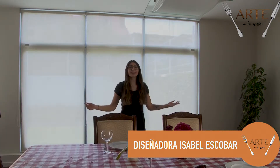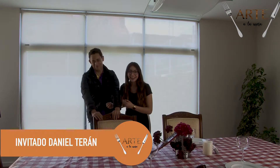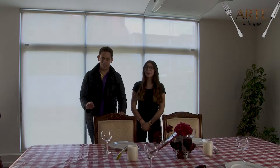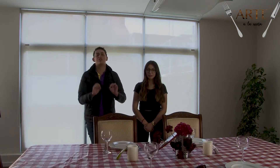Hola, buenas noches. Muchísimas gracias a nuestra chef que nos prepara una comida deliciosa. Y aparte de eso, hoy es un programa especial, tenemos un invitado. Con ustedes, Daniel Terán. El día de hoy yo les vengo a presentar un arreglo de mesa padrísimo para la ocasión, dado a que estaban cocinando un platillo italiano-americano, les vine a poner un arreglo que tiene todos los fundamentos esenciales de América e Italia en una sola mesa.